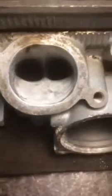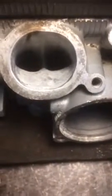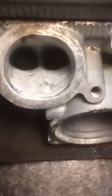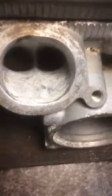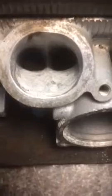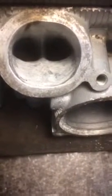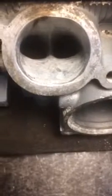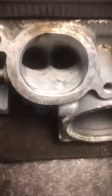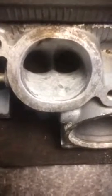Using an epoxy putty which you rub together in your hands, I've started to build up the floor of the port. I find this the easiest way to do it rather than going straight in with the JB Weld. As long as the bottom of the ports is keyed up, this stuff sticks just as well. You can make two long sausages, stick them in there, and mold with your fingers.